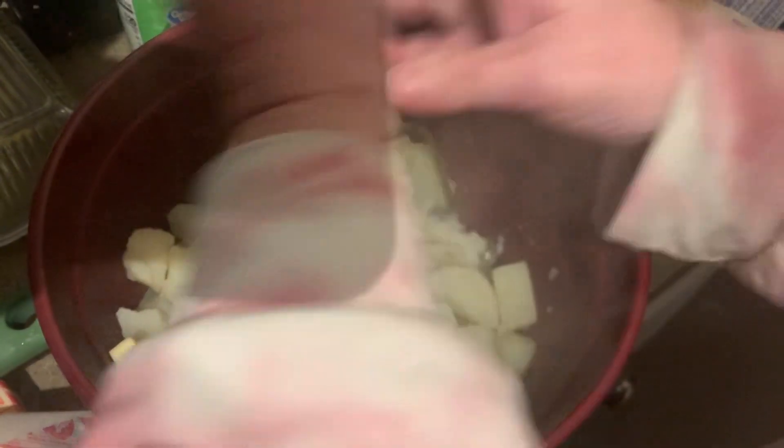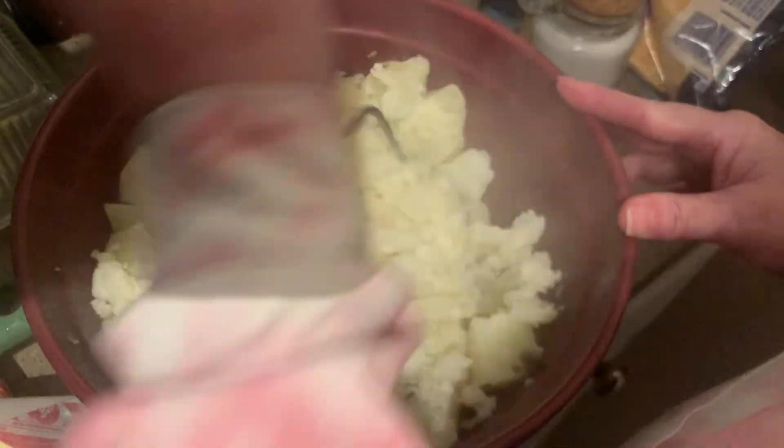We're gonna start mashing and I'm gonna determine if I need to add any milk to it, because we do not want a very wet mash — we want it to hold together, sort of almost like, not quite like a dough, but we want it to hold its shape. These are pretty dry so I'm going to add a little bit of milk to it.